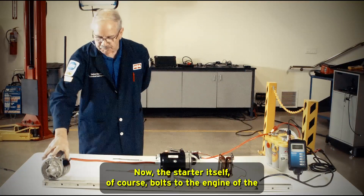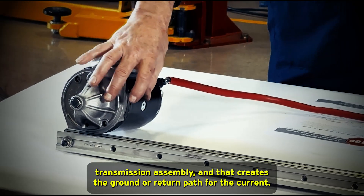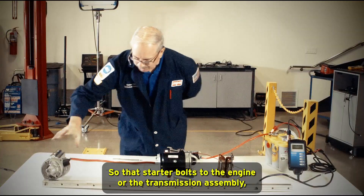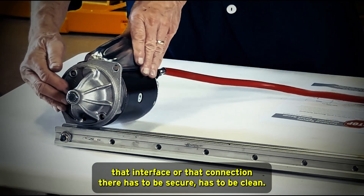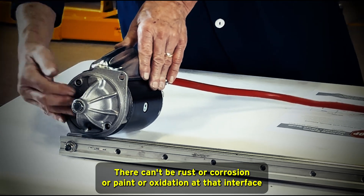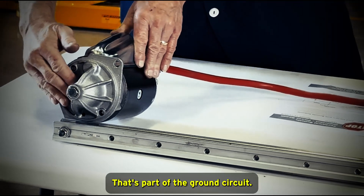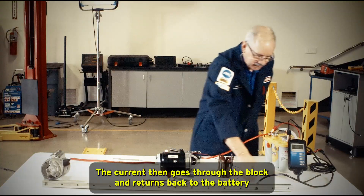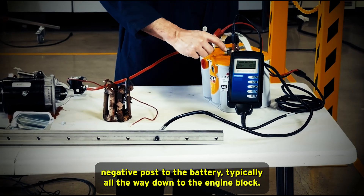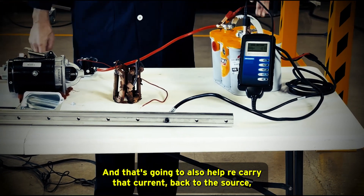The starter itself bolts to the engine or transmission assembly, and that creates the ground or return path for the current. This steel bar here represents our engine block. That interface between the starter and the engine block or transmission has to be secure and clean — no rust, corrosion, paint, or oxidation. The current then goes through the block and returns to the battery through the negative cable, which goes from the negative post of the battery down to the engine block.